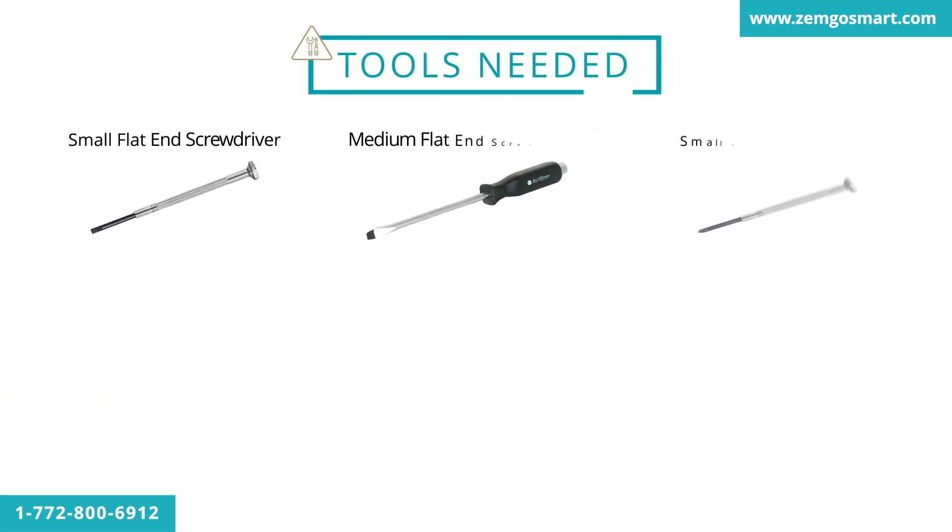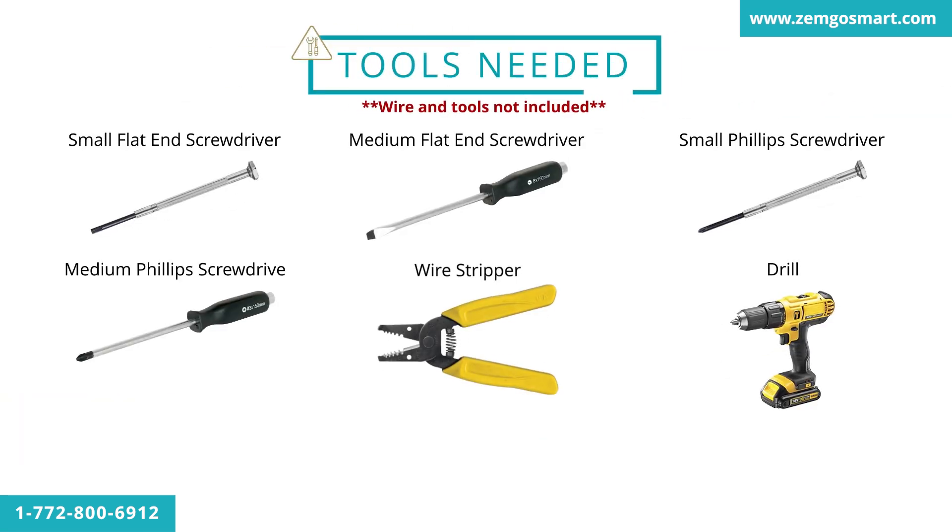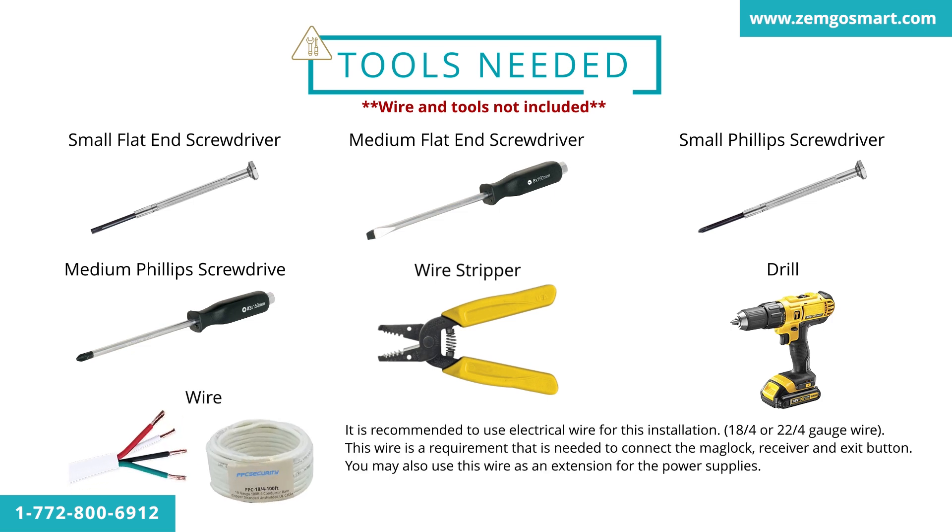These are all the tools we recommend you have when you install this system. It's recommended to use electrical wire for this installation — 18/4 or 22/4 gauge wire. This wire is a requirement needed to connect the mag lock, receiver, and exit button. You may also use this wire as an extension for the power supplies, with a 300-foot maximum using 18/4 gauge wire.